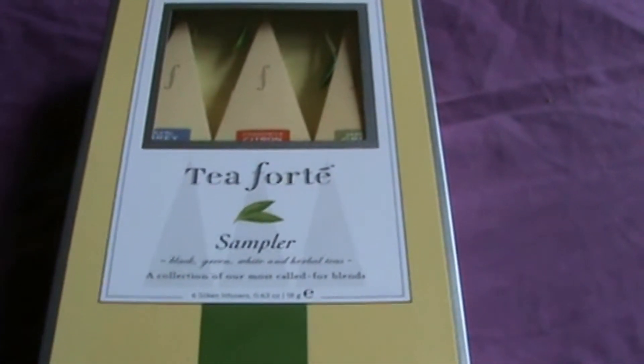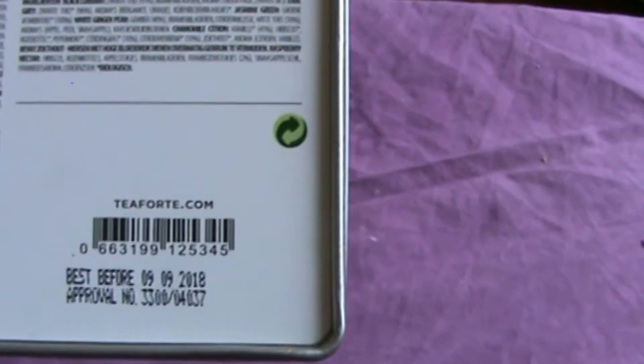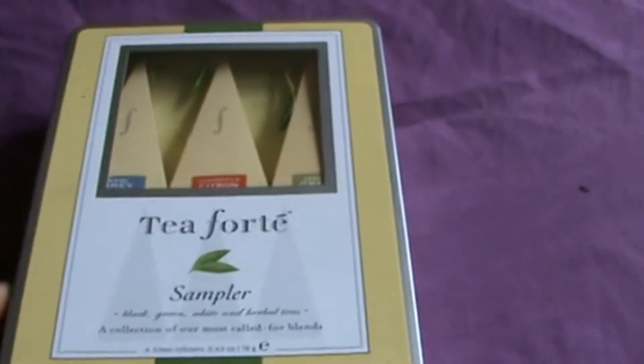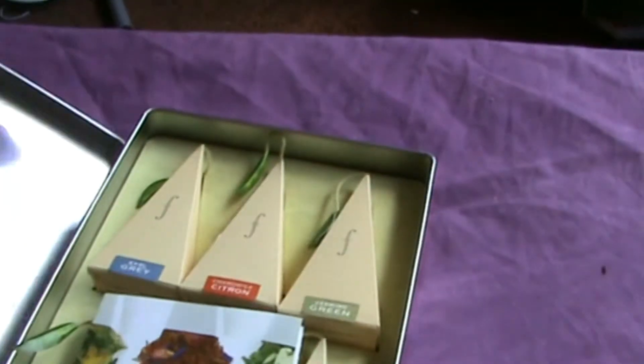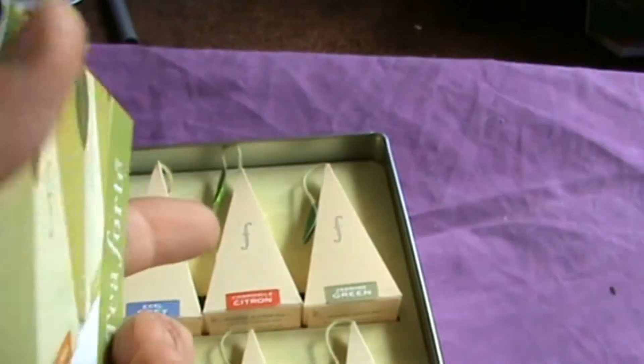They do have their own website but I bought this at TK Maxx, where I get a lot of my tea supplies. If you want to buy it or try it yourself, the website is teaforte.com and I'll put some links down below. There's a little leaflet showing all their latest infusers and tea wares, but let's get to the heart of the matter.